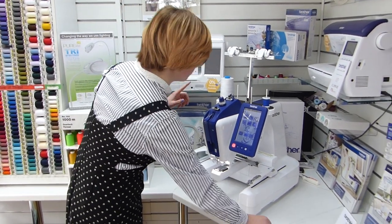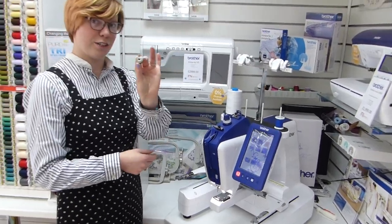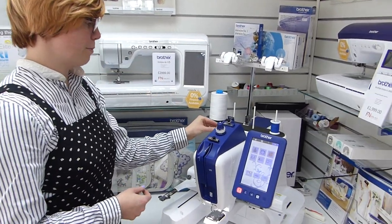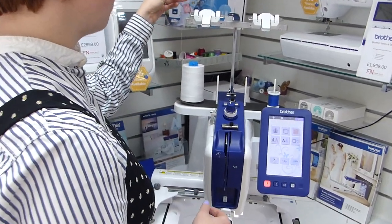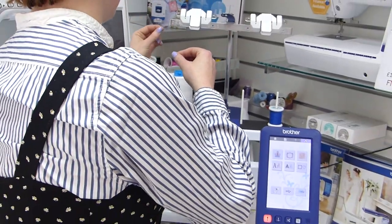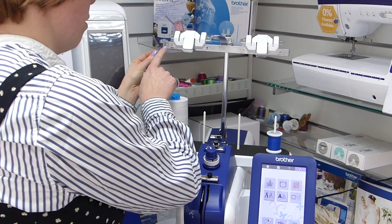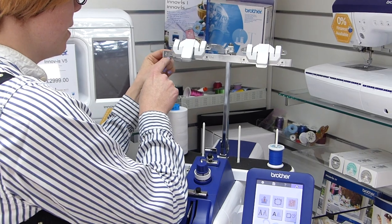First of all, you can actually wind bobbins on this machine. Around here you've got nice metal bobbins — pop that onto the spindle. Then you follow the threading path for bobbin fill. All the holes that have a number with a circle in them are the holes for the actual bobbin winding path.